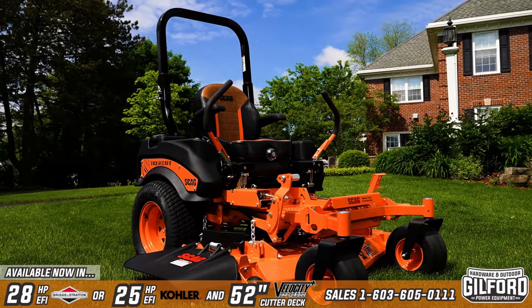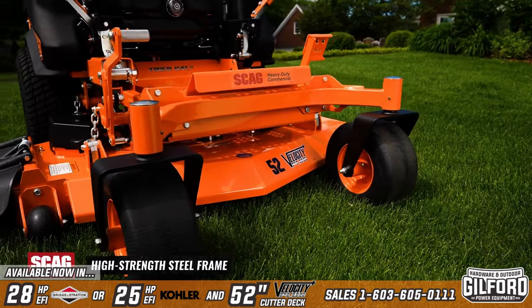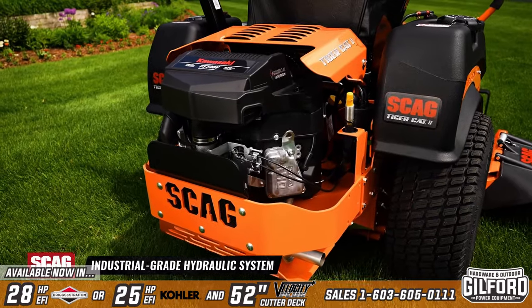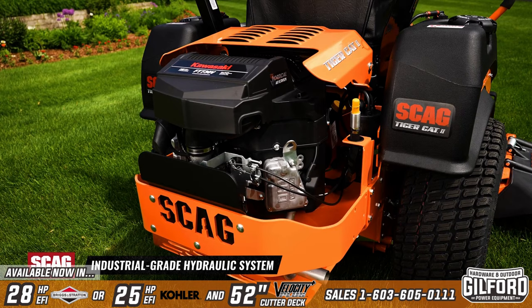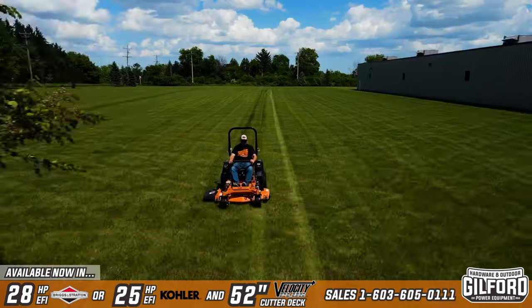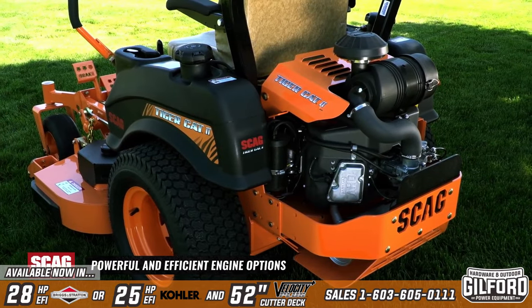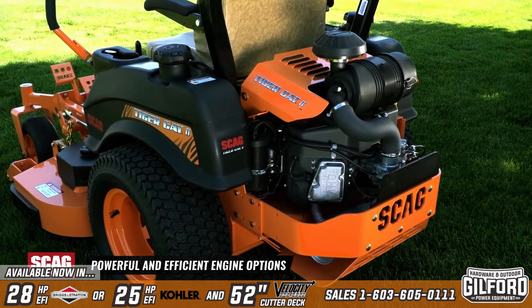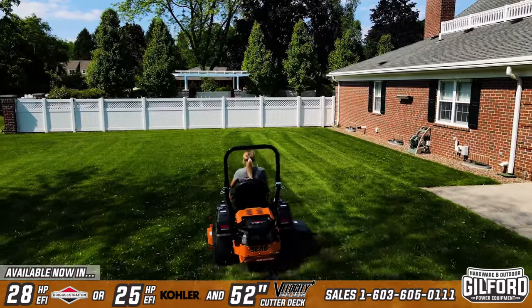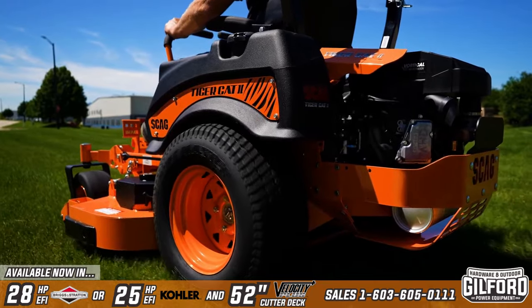The Tiger Cat 2 is built to last, with a heavy-duty welded tubular steel frame. Its powerful drive system includes dual 12cc hydraulic pumps with cooling fans, and tough high-torque cast iron wheel motors for long-lasting dependability. A heavy-duty remote canister air filter, or an integrated cartridge filter depending on the model, ensures that your engine breathes clean air for maximum power and long life.